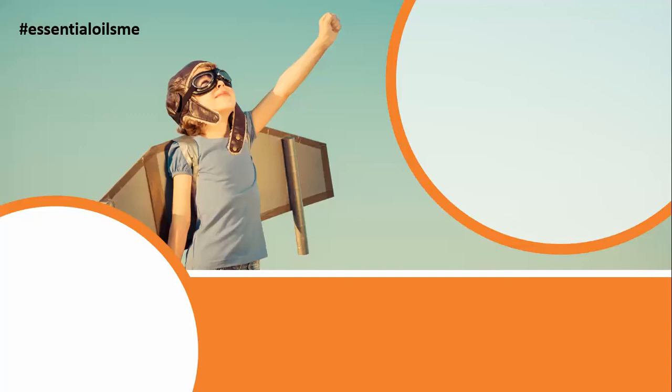Hey, this is Lance McGowan with Essential Oils Me, and today we're going to be talking about doTERRA's Motivate Oil Blend, also known as the Encouraging Blend.